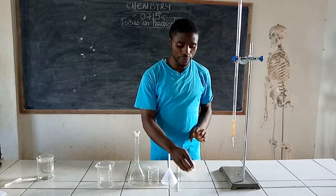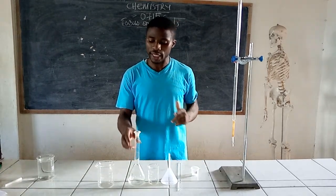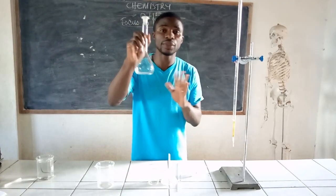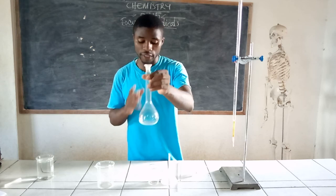First, you have to clean your equipment and rinse them with distilled water only, especially this equipment. Nothing should ever touch this equipment apart from distilled water in the course of cleaning or rinsing it.